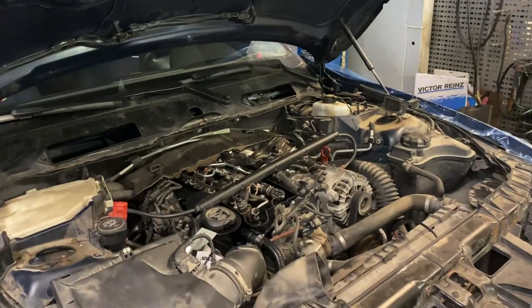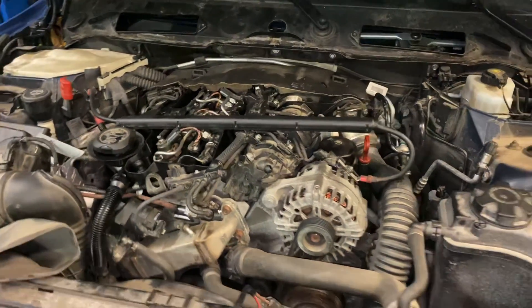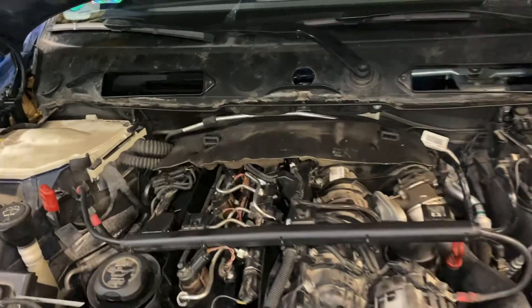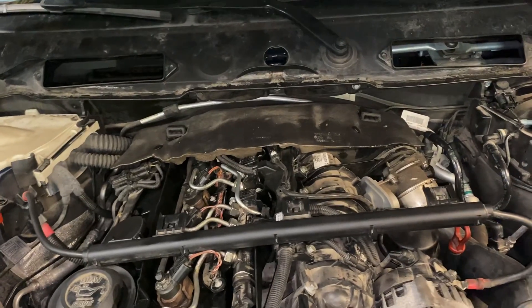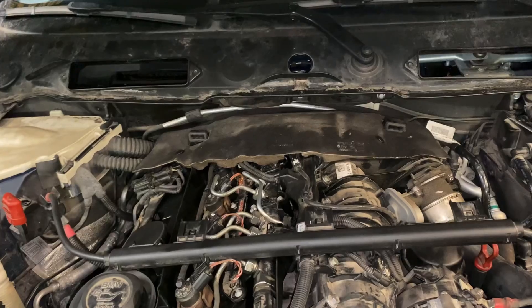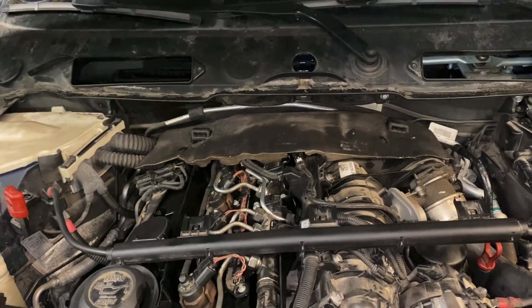The previous one was already installed. It has more than 220 thousand kilometers, and I will show you how these elements look like.